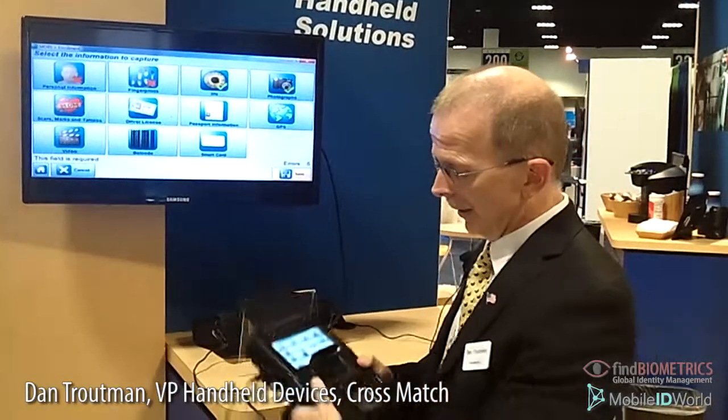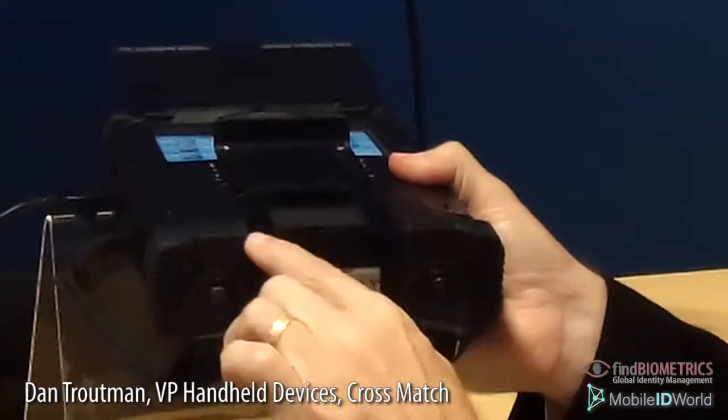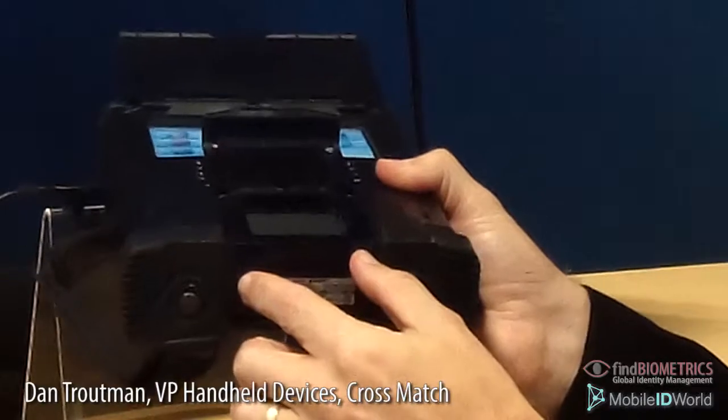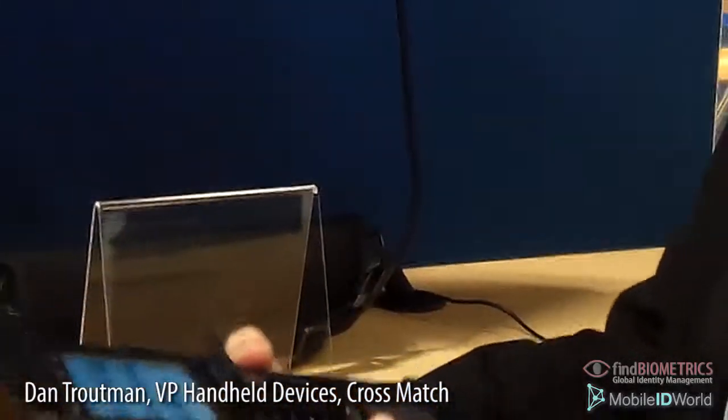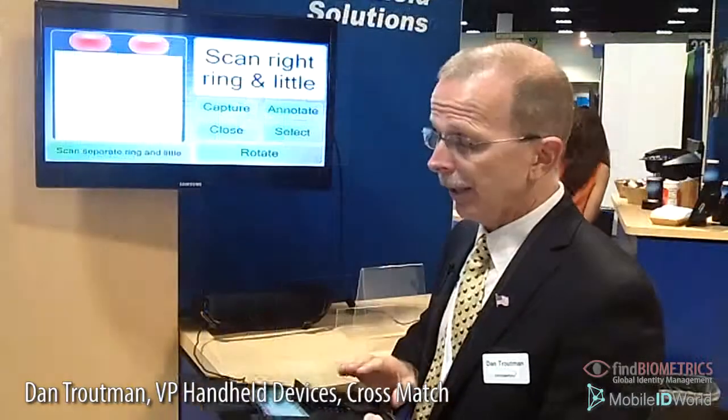The last technology I want to share with you is the actual fingerprint capture technology. It is basically a non-optical fingerprint capture technology. It doesn't require a prism, so it's very small and very low profile, but it works just as quickly as the previous devices that were optically based.